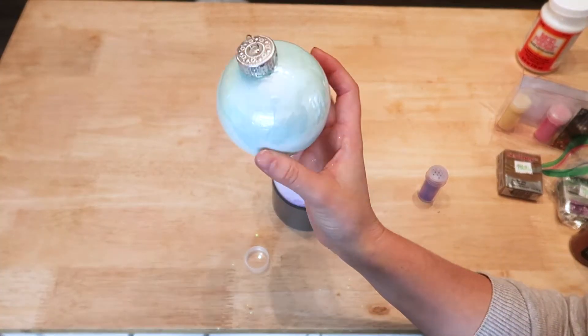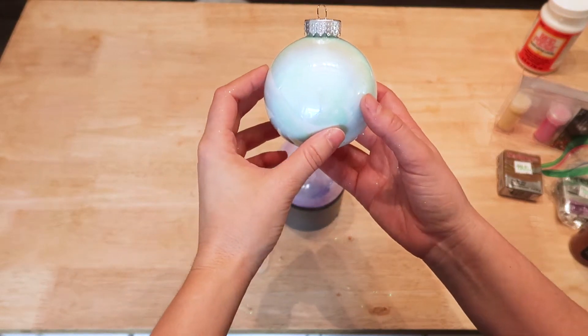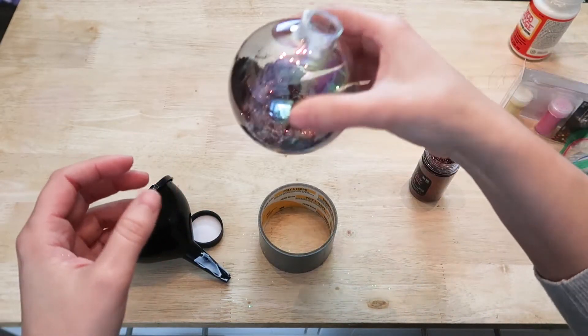I also did a light blue and a white version of this as well. And then for my reindeer I am going to use a fine brown glitter.